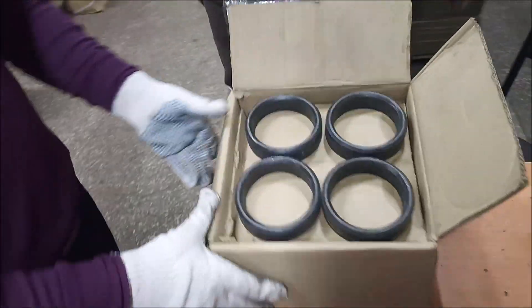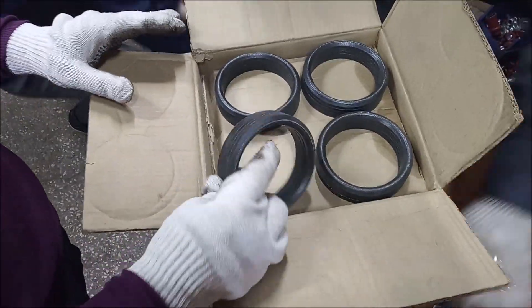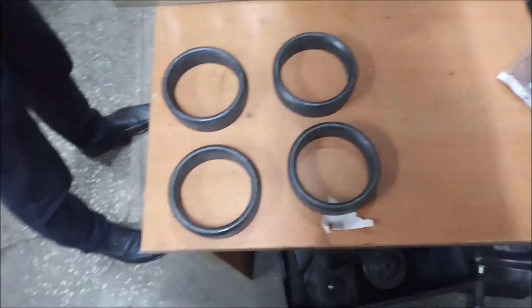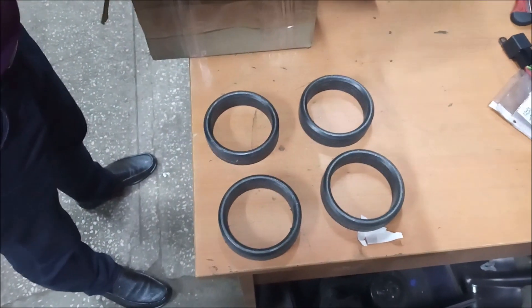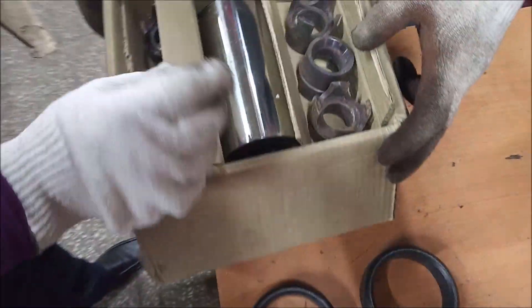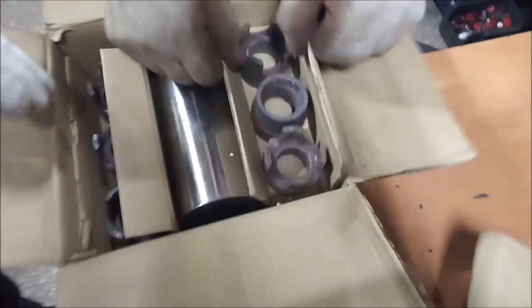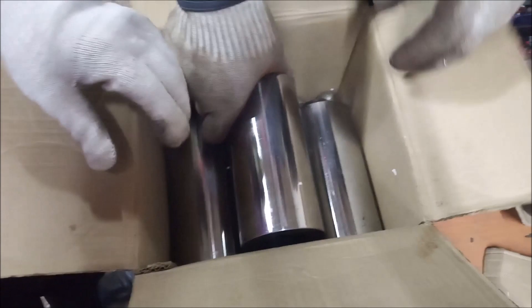Here is the spare part kit for the mud pump. You will require these seals after you operate for several periods of time. Here are the seals that you will need to put on the pistons. For example, when you operate in sand, sand may get to the pistons and you might need to replace the seals. Here are the pistons of the pump.